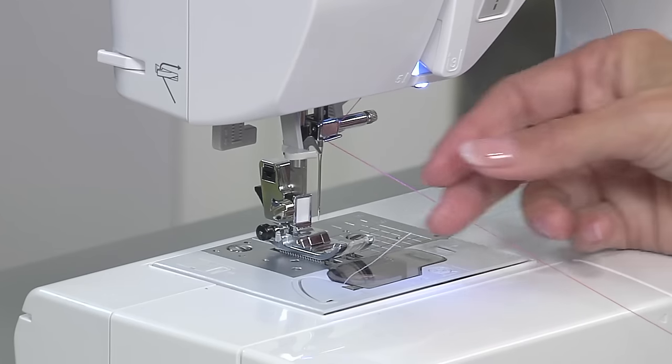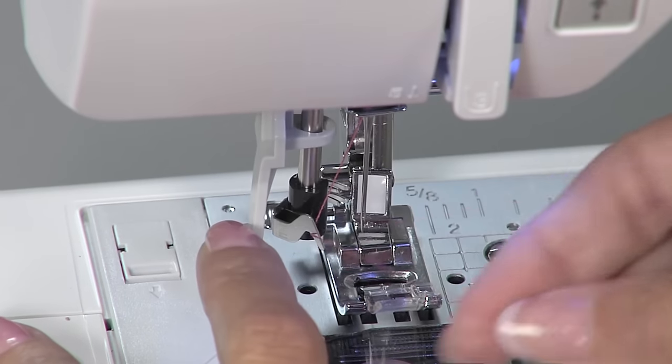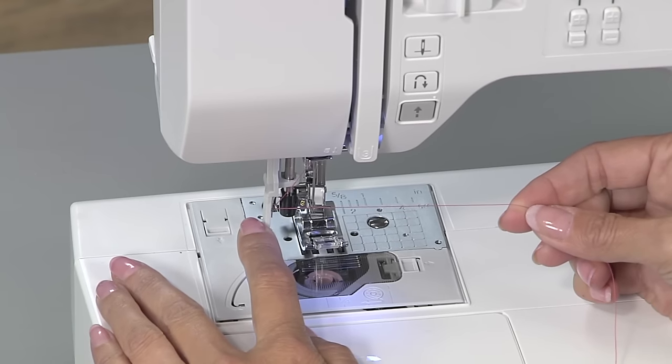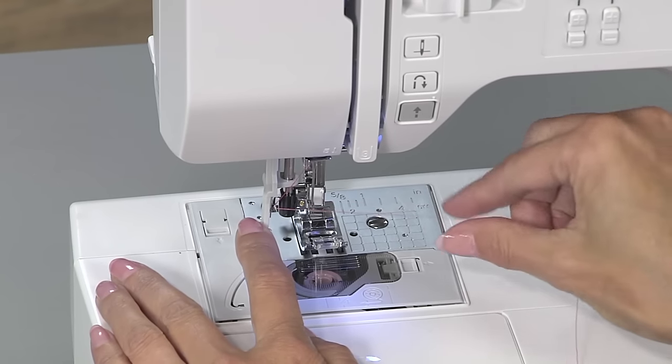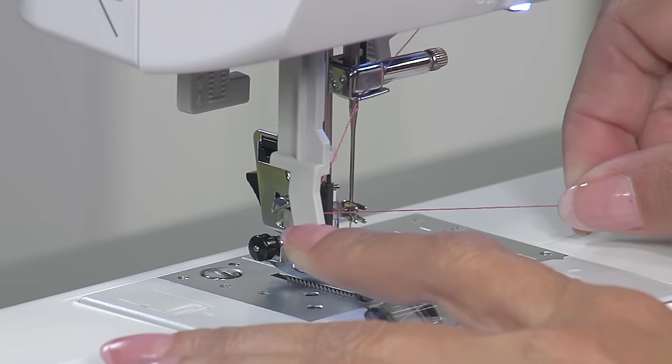While lowering the needle threader lever located to the left of the needle, hook the thread onto the guide. Once the needle threader lever is fully lowered, the end of the needle threader will have rotated toward you and a small hook will pass through the eye of the needle.